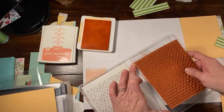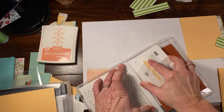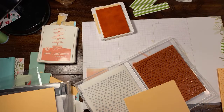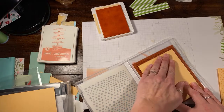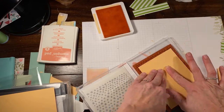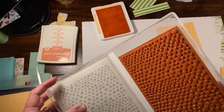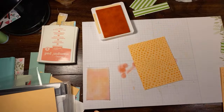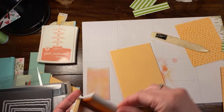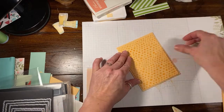I'm going to score this card stock layer — five and a half — and then score it at four and a quarter. I tend to do these the easy way: I usually leave my larger background stamps in the case and just directly ink them. So I'm going to just directly ink the hand-drawn dots stamp. I'll press with my fingers and then flip it — I just wanted a uniform dot pattern. This is our layer that's going to go onto our base card.